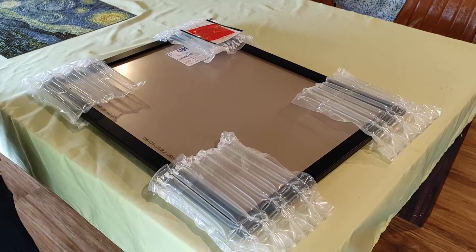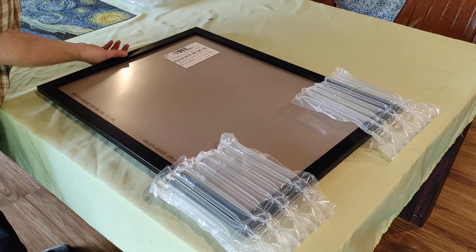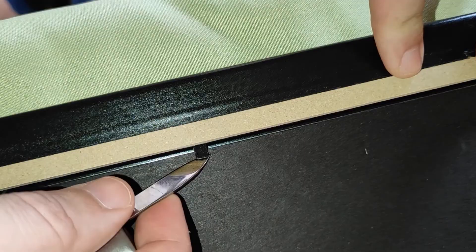Anyway, this picture frame is packaged well and each of the corners were protected by these protective corner things. On the back side you find the back side of the picture frame, and it has all these little metal things to keep the back side on the back side.